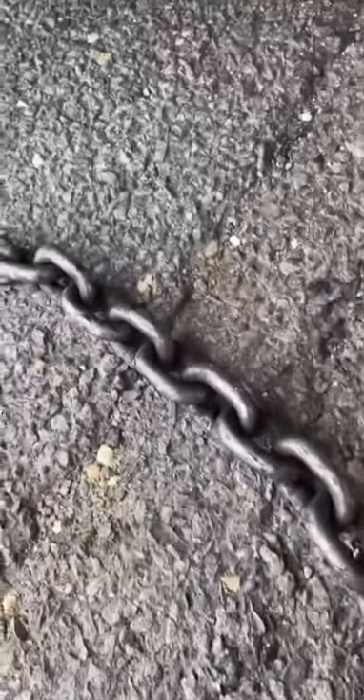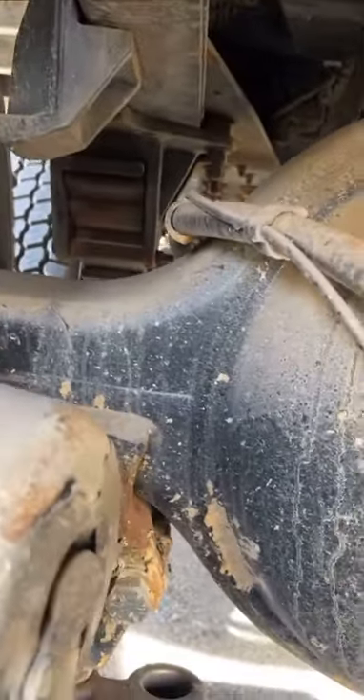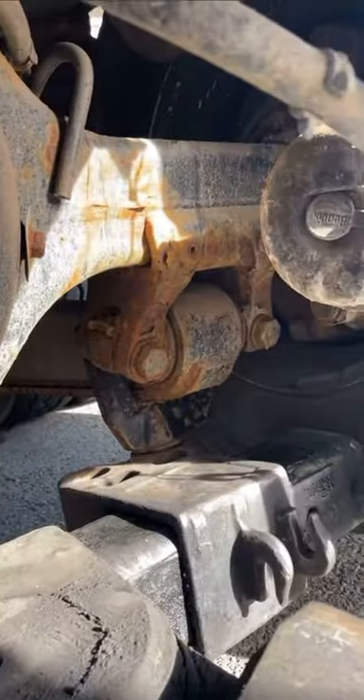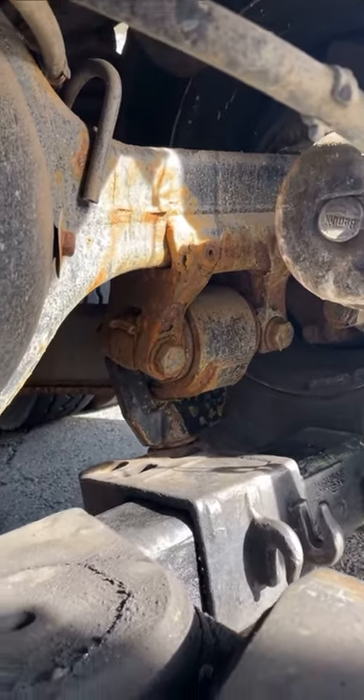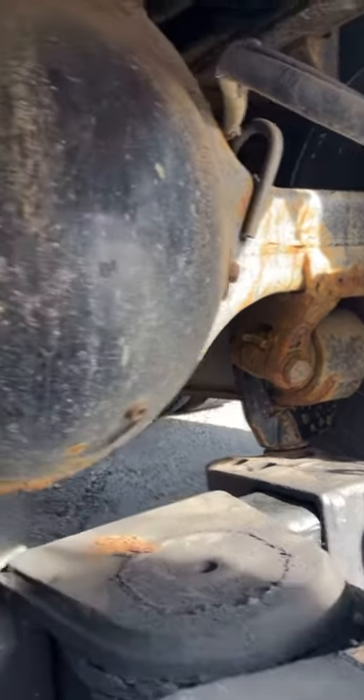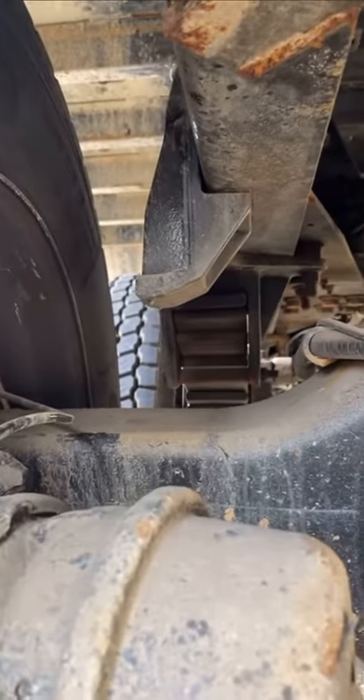I'm gonna take my chain here, wrap that chain around the axle, around the T-bar. I'm gonna do the exact same thing on that side — wrap the axle. Now this is the time, gentlemen — if you do not want that suspension to hang on the front, you see that stopper right there?